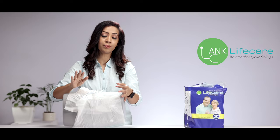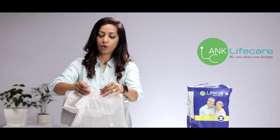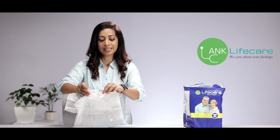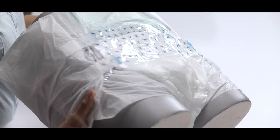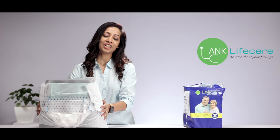The refastenable side tapes have an amazing advantage: the caregiver can just open the side tapes to check if the diaper is soiled or needs to be changed. Also, if it is not tight enough and needs to be tightened or repositioned, it can be reopened and readjusted. Discarding is also quite easy — just remove the readjustable side tapes and discard it just like any other sanitary product.